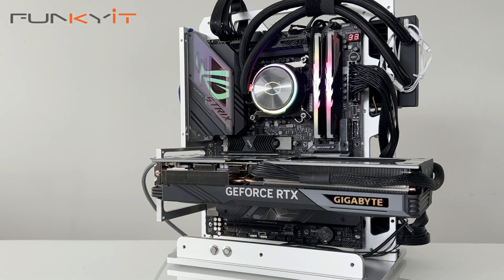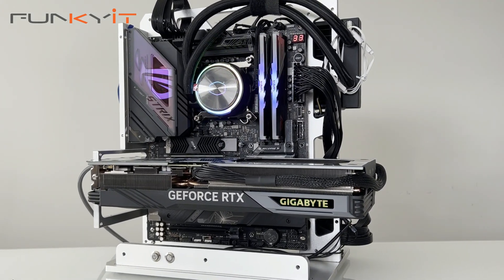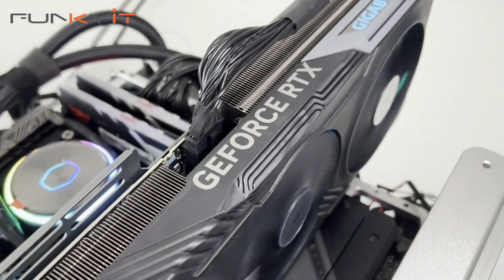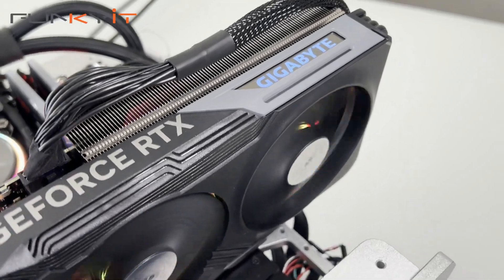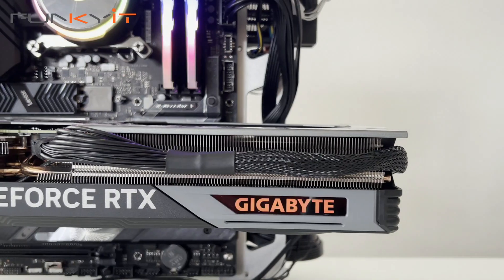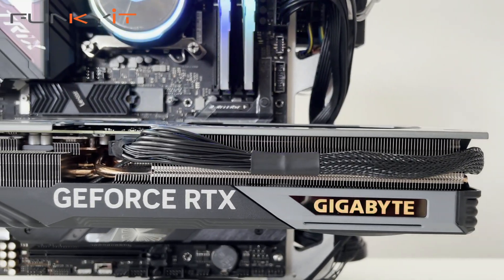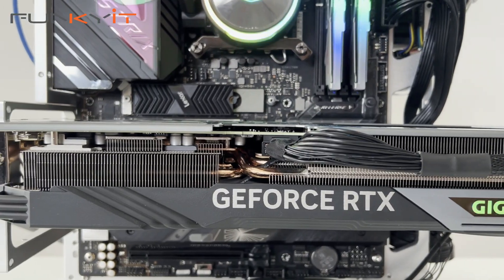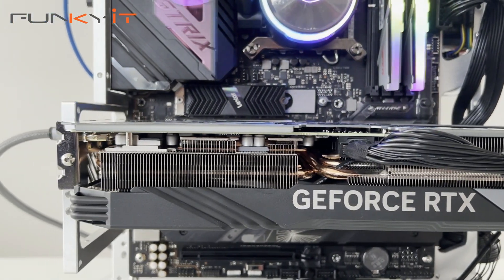All said and done, the GeForce RTX 4070 Ti Gaming OC is a fantastic graphics card that features all the latest technologies from NVIDIA, such as DLSS3, 3rd Gen Ray Tracing, and NVIDIA's Reflex. Thanks to its slightly overclocked GPU, it easily outperforms the RTX 3090 while positioning itself just behind the Radeon RX 7900 XTX.